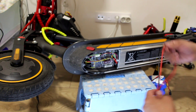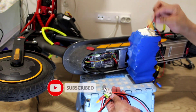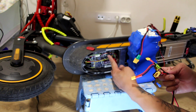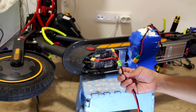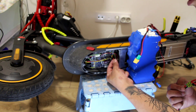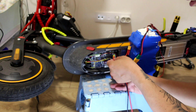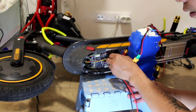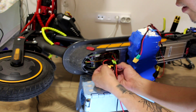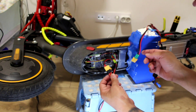Alright guys, this is my Xiaomi Pro 2 and this is my new parallel connection, and this is my extra battery — 42 volts. Now I'm going to show you how to connect the parallel connection from the controller, the stock battery, and the range battery. First we remove the controller and the stock battery connector, and then the parallel connection we connect to the controller and the stock battery to the other socket.